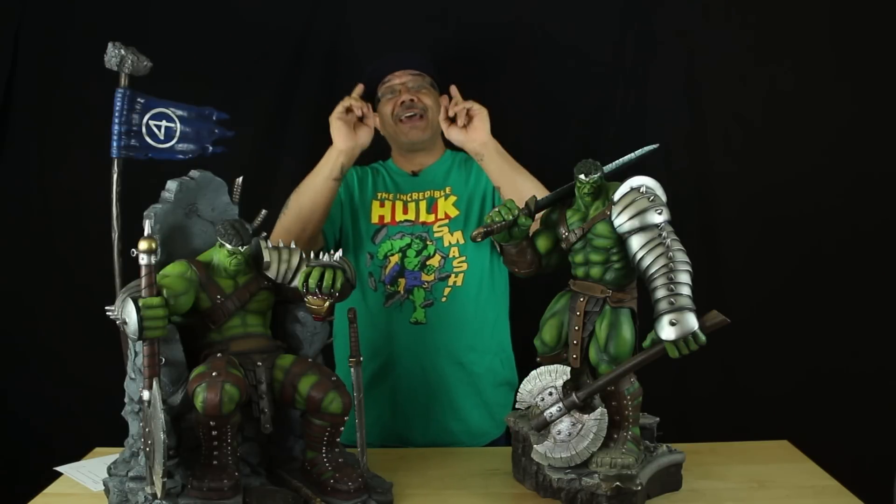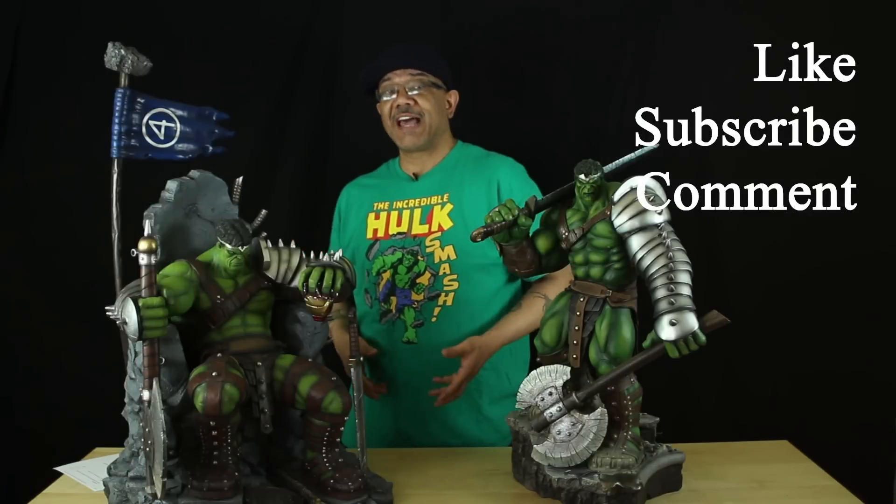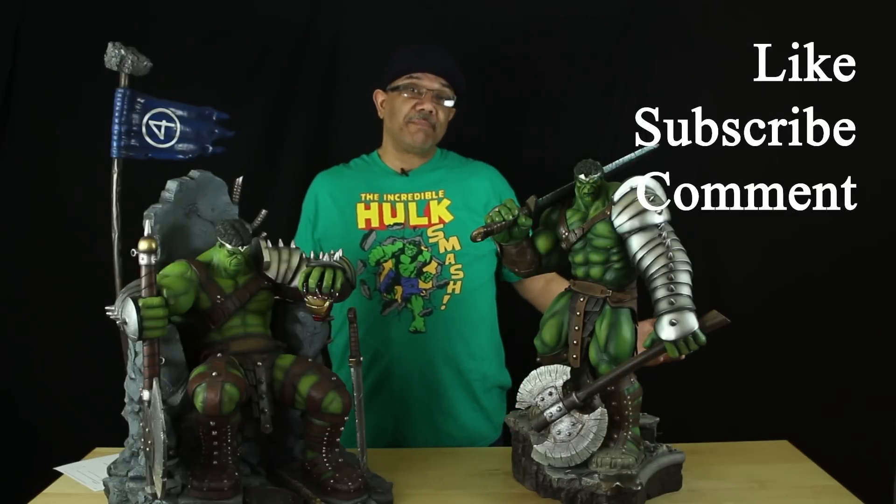It's your boy Vic — thank you so much for checking out my channel. Peace out to everyone that subscribed and those ready to subscribe. Don't forget to comment, like, and subscribe. Shout out to Halima — peace out.